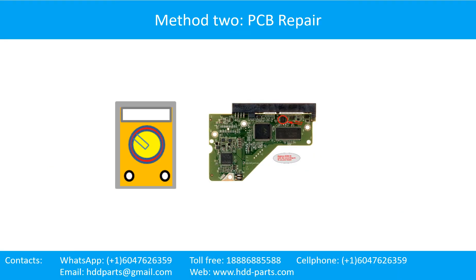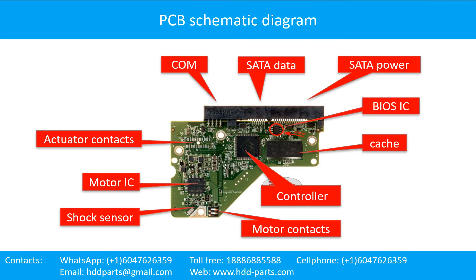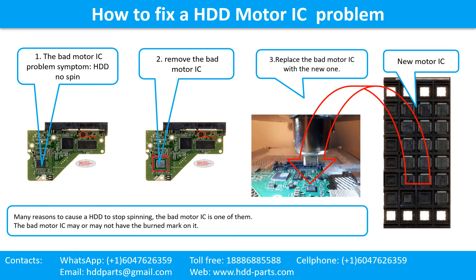Hard drive printed circuit board repair, Method 2: PCB repair. This picture shows some regular components on the printed circuit board, along with a PCB schematic diagram you can use as a reference to fix your own PCB. To fix a hard drive motor IC problem: the symptom is the hard drive does not spin. The bad motor IC may or may not have a burn mark. Then remove the bad motor IC and replace it with a new one.